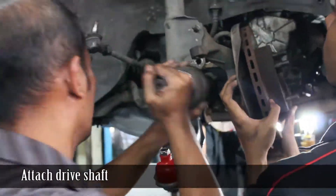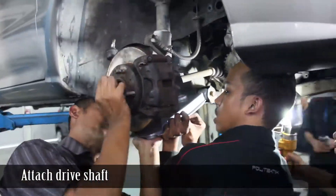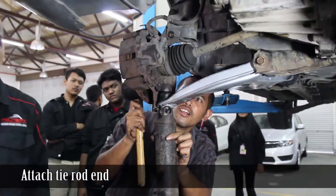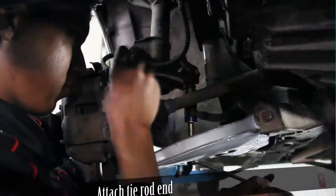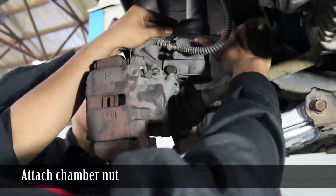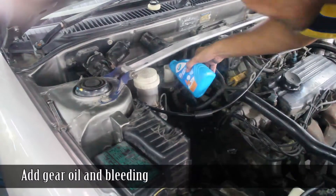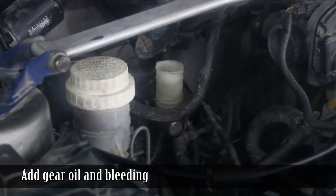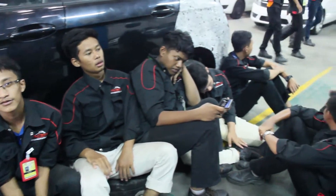Attach drive shaft, attach tie rod end, attach chamber nut, add gear oil and perform bleeding. Disengage engine from support crane, attach tire, battery, and air filter box back to their original positions. The car is ready to go.